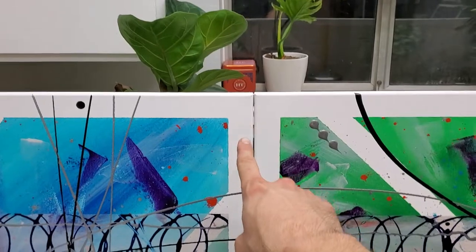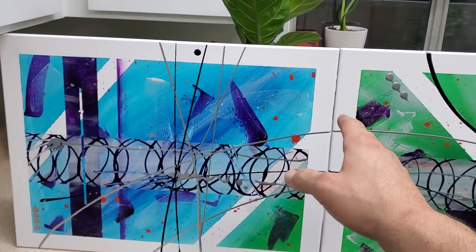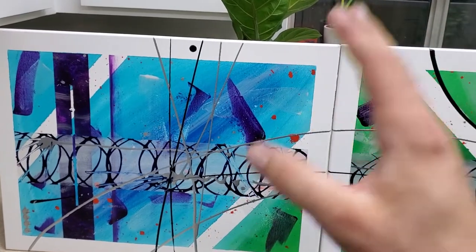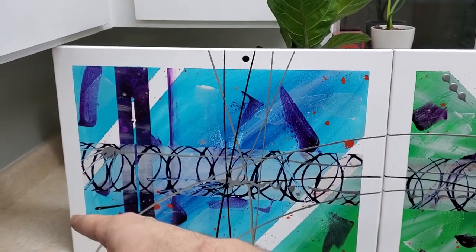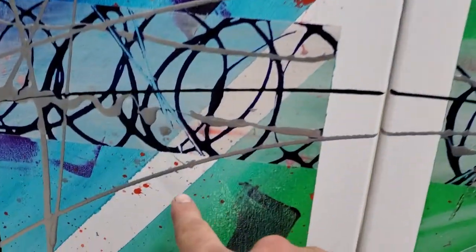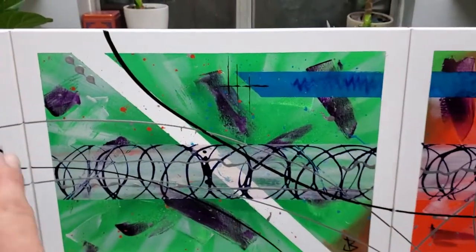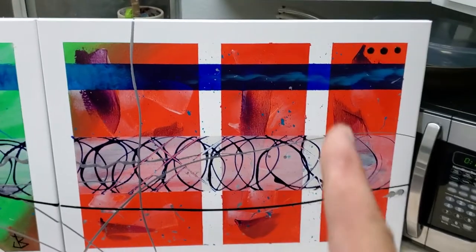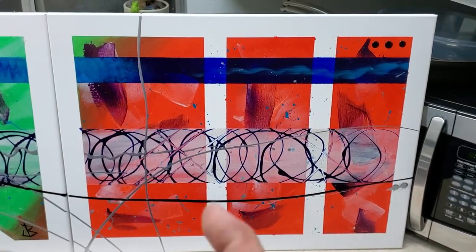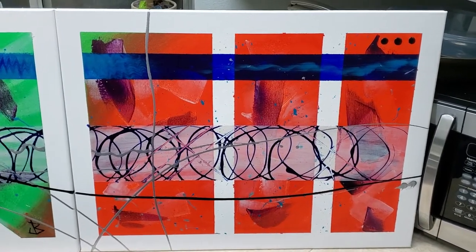I also taped off around the entire border of each painting, and then on each one I did a unique pattern. This one had a stripe here and a stripe there of tape, so that is clean canvas back there. On this one here I just did a single stripe going across the center. And then on this one I did two vertical stripes up and down to make it kind of like a large, medium, and small block style.